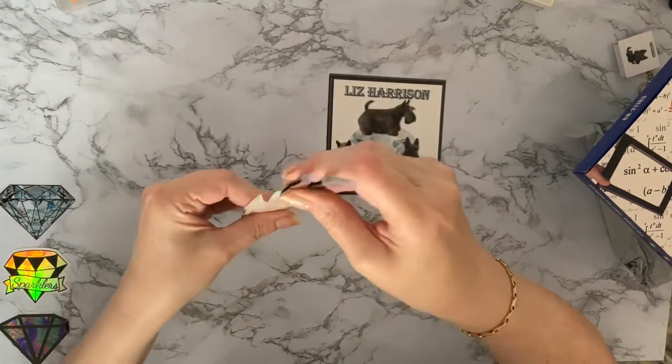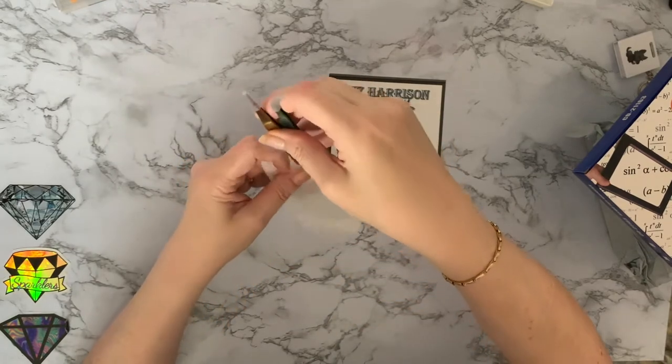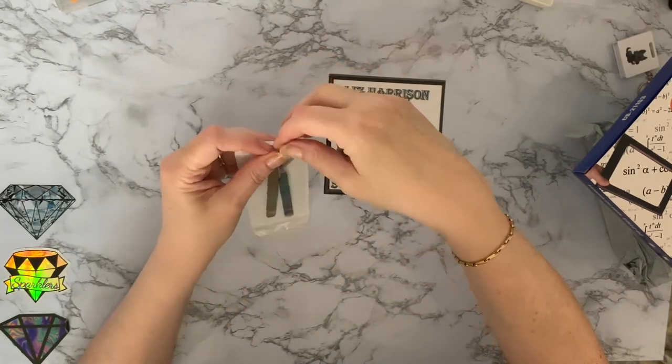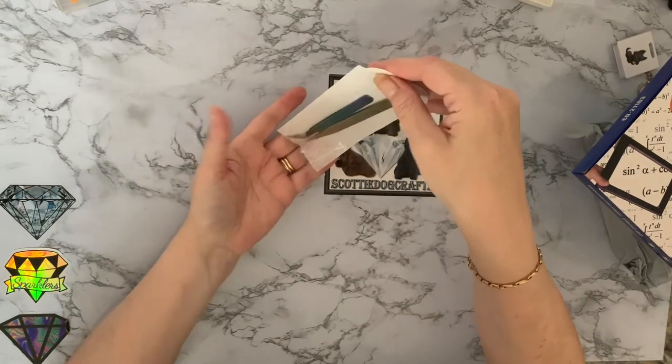It's strange — it opens at that end, hangs at that end, and opens at that end. I wonder if they've just used that packet for shipping because if you hang it up they're all going to drop out.